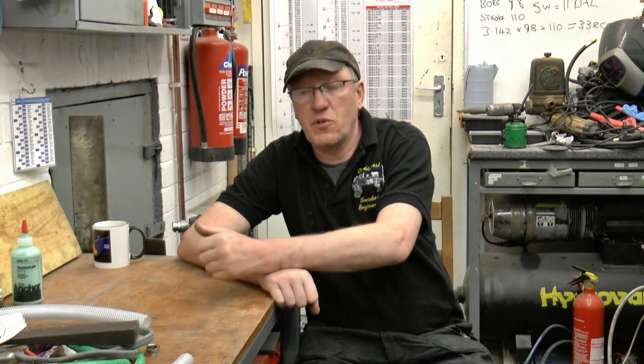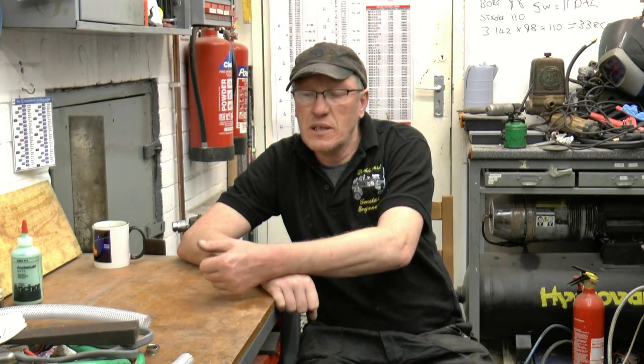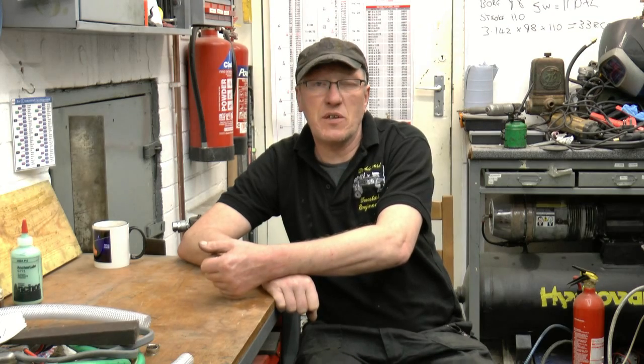I'd just like to say once again, thanks very much for all the support you've given me and my channel, but especially the support you've given to my wife. All the messages, all the kind words — it's made a massive difference. You just sit and read through them all. You generally end up crying, but you just sit and read through them all. Anyway, once again, thanks very much.